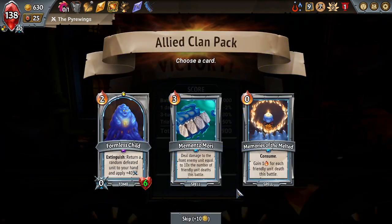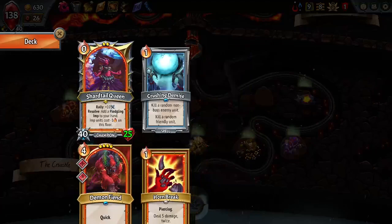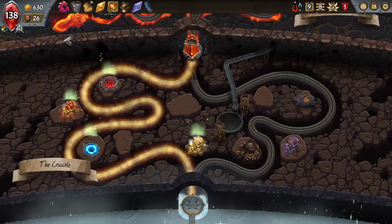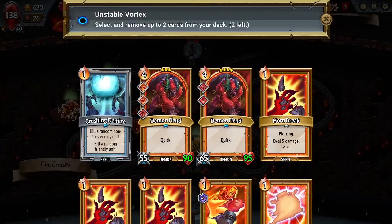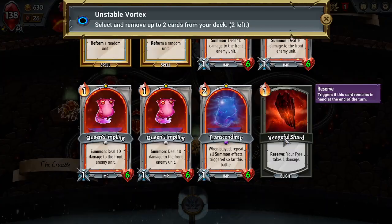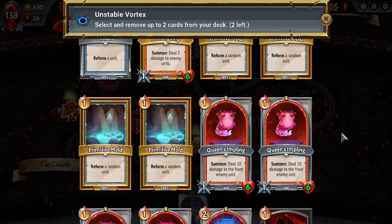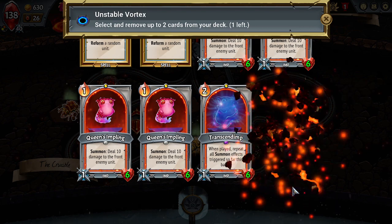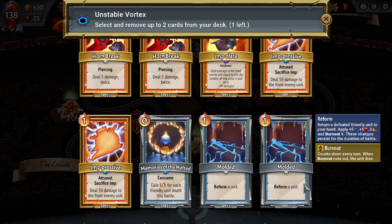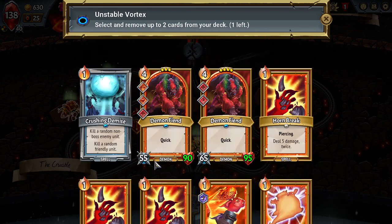I won't take any of those. Sure, I'll take Memories of the Melted. So we can duplicate a card here — would I rather do that or upgrade units and purge? I think I'd rather upgrade units and purge. Oh, I see — we don't have Dead Weight in our deck anymore, so we don't actually have two blight cards. We should remove this. Now what else — I'm gonna get rid of Crushing Demise just because that scares me.